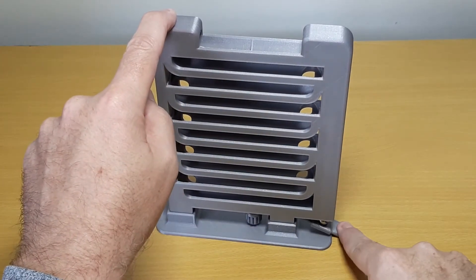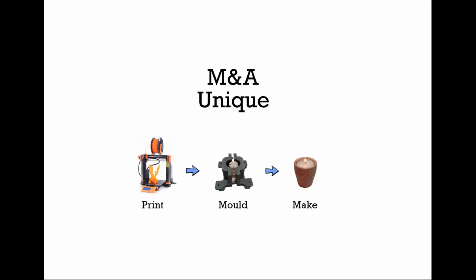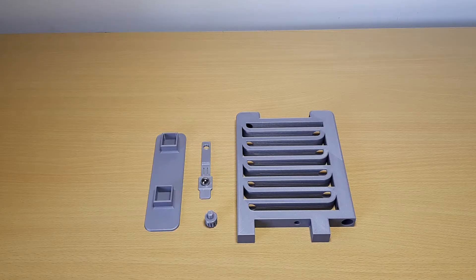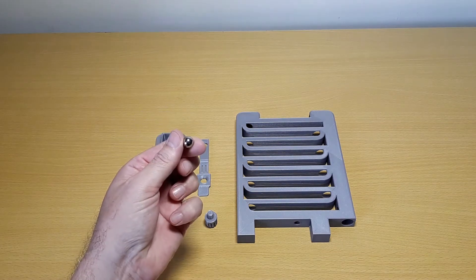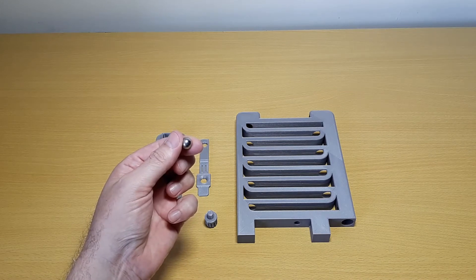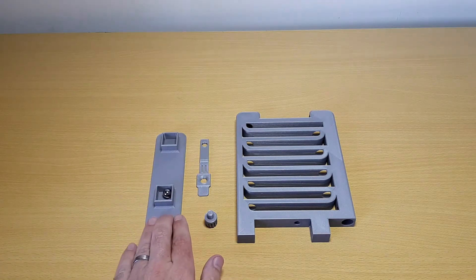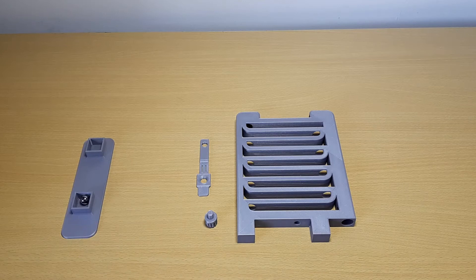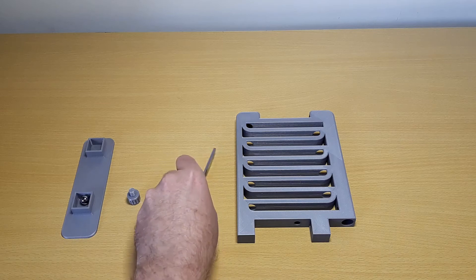Flip a ball run, an executive toy to keep you amused. The ball run consists of four printed parts and an 11mm or 7/16th ball bearing. The model is designed so it can be printed without any supports and assembled without any glue, but also allows the replacing of the flipper part which may break over time.